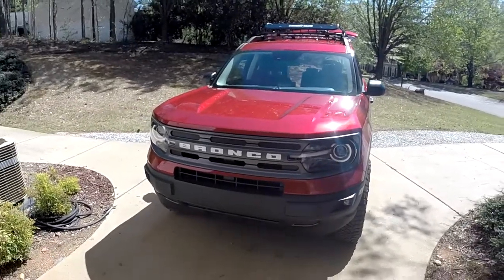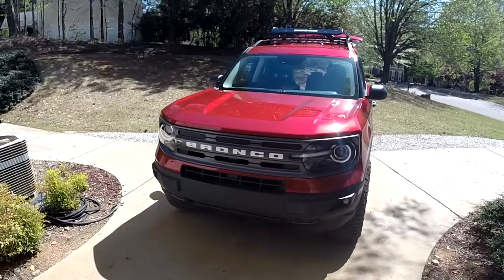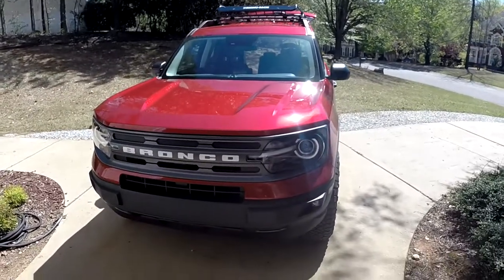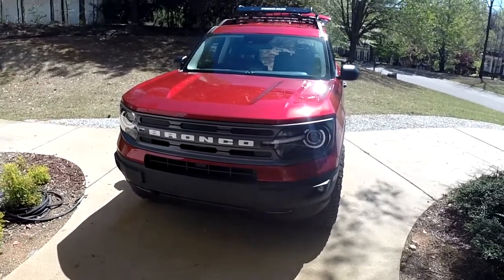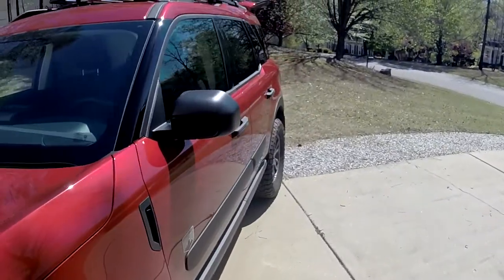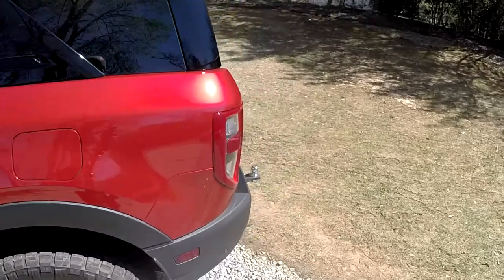In the first video — I'll put a link right here if you haven't seen that — I put speakers in the door and powered them from the stock head unit, and I was going to see if I wanted to put an amplifier on it. I found out pretty quick that yes, I did want an amplifier — not because they sounded bad, but I just wanted a little bit more power.